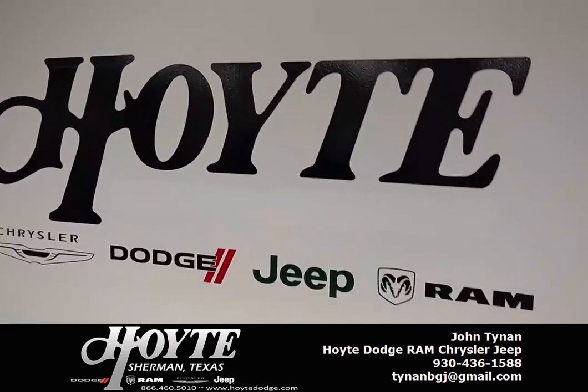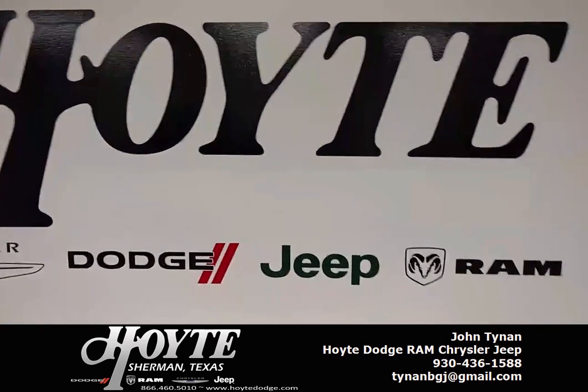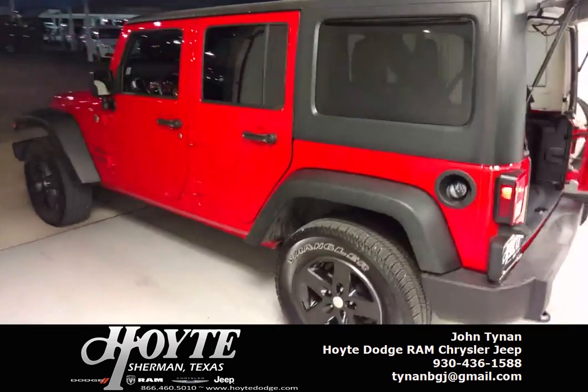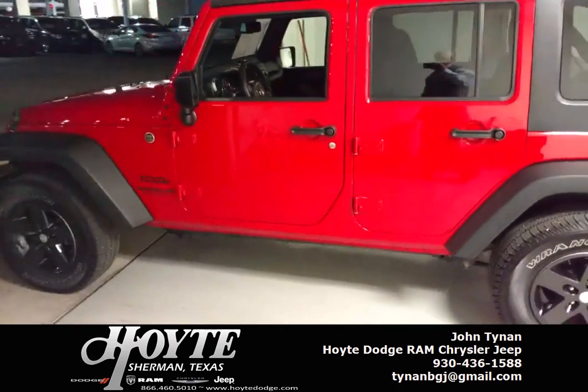Hello folks, John Tynan here with Point Dodge in Sherman, Texas. I wanted to show you a new piece of inventory here. We have a 2015 Jeep Wrangler Unlimited Sport Model.